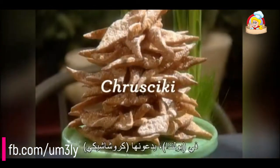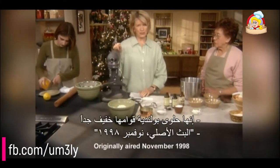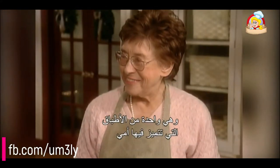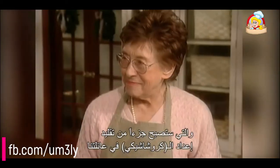In Poland they call them kruszczyki and in America, something like angel wings or bow ties. They're a Polish treat that have a lighter than air texture, and they're one of my mother's specialties. Today I have my niece Sophie, who is becoming part of the tradition of making kruszczyki in our family.